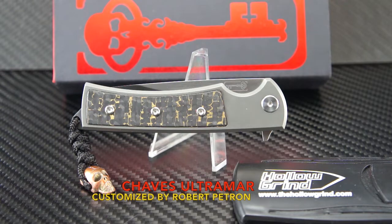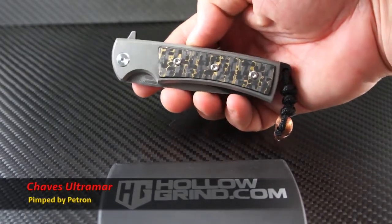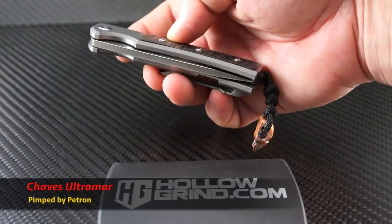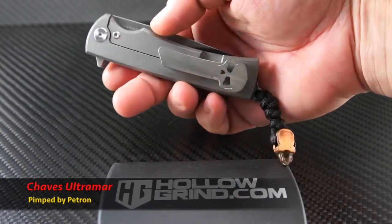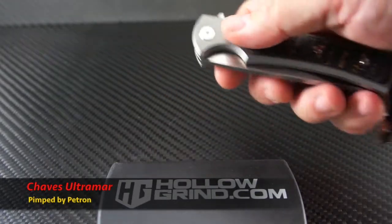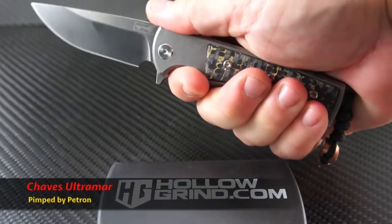Custom knife maker Ramon Chavez has come up with some of the most elegant yet incredibly robust knives on the market today. His affordable Ultramar series will impress you and leave your wallet with some cash — cash you can use to get a custom pimp job and super tune-up from one of the best up-and-coming customizers today: Robert Patron.